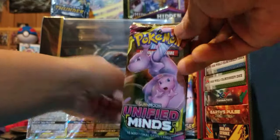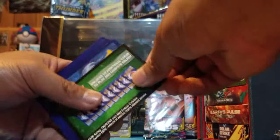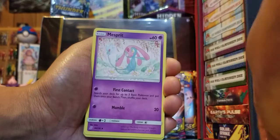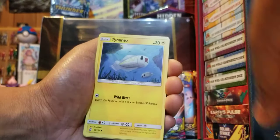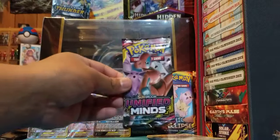Here's our fourth Unified Minds — according to this we're not going to get anything. Fire Energy, Lurantis, Mismagius, Sableye, Bounsweet, Salandit, Scraggy, Tynamo, Cubone, Tynamo. Nice reverse holo and Escavalier — so maybe that card trick method is right.